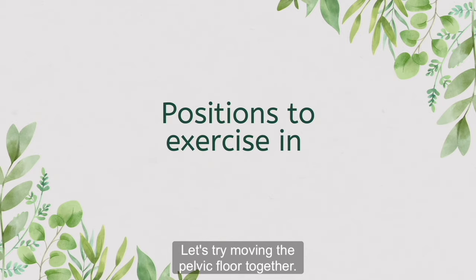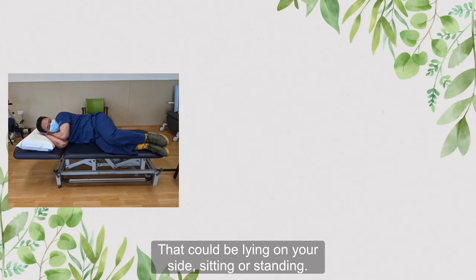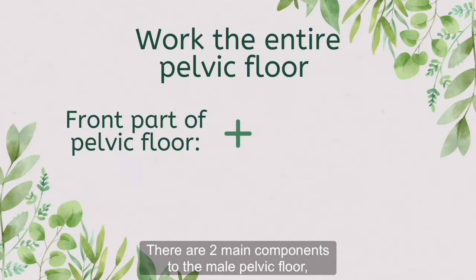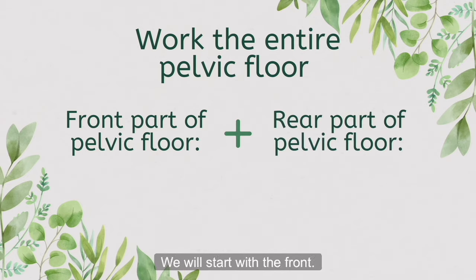Let's try moving the pelvic floor together. Choose a position where you can feel the movement the best — that could be lying on your side, sitting or standing. Take this opportunity to get into the position of your choice. There are two main components to the male pelvic floor: the front and the back. We'll start with the front.